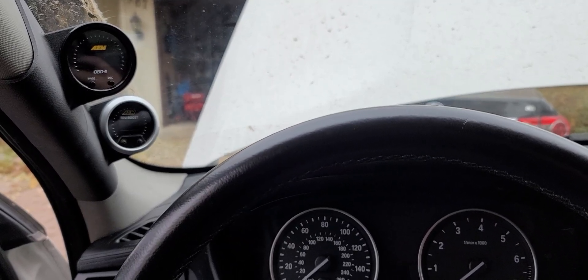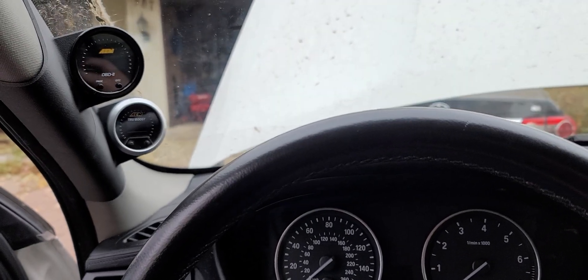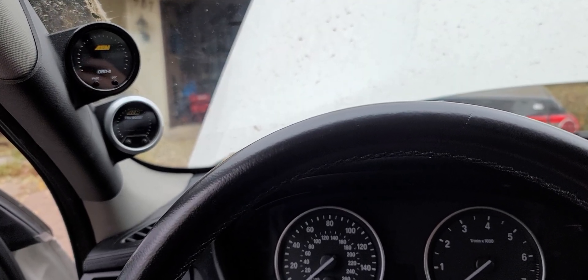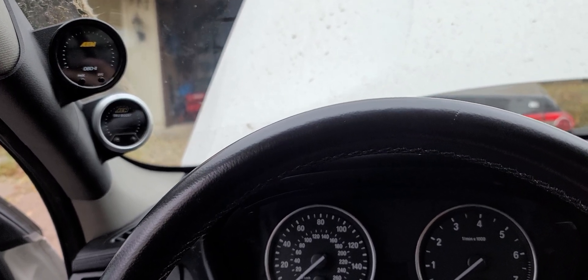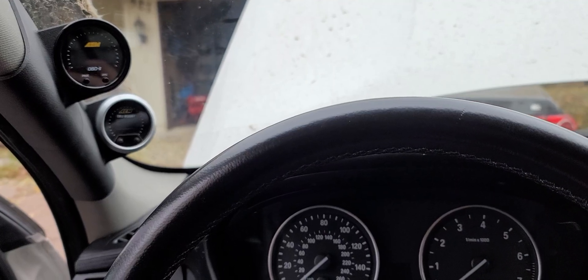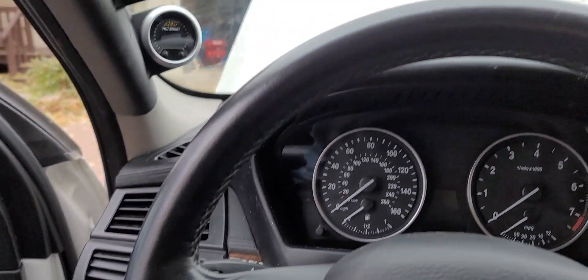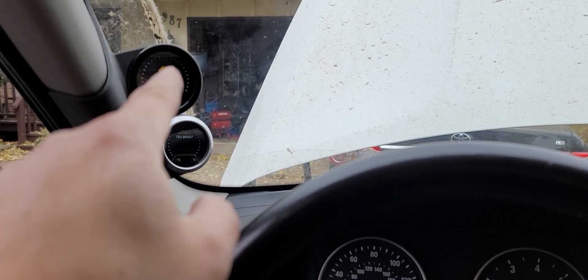Hey guys, this video is for anybody who wants to hook up a boost gauge and an OBD2 reader in a 2013 E70 X5 35i. I didn't find anything online so I figured I'd make one.